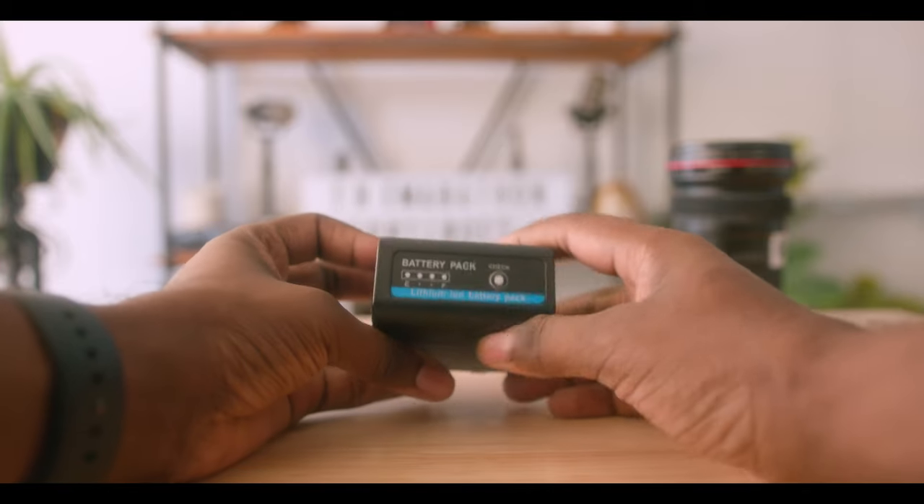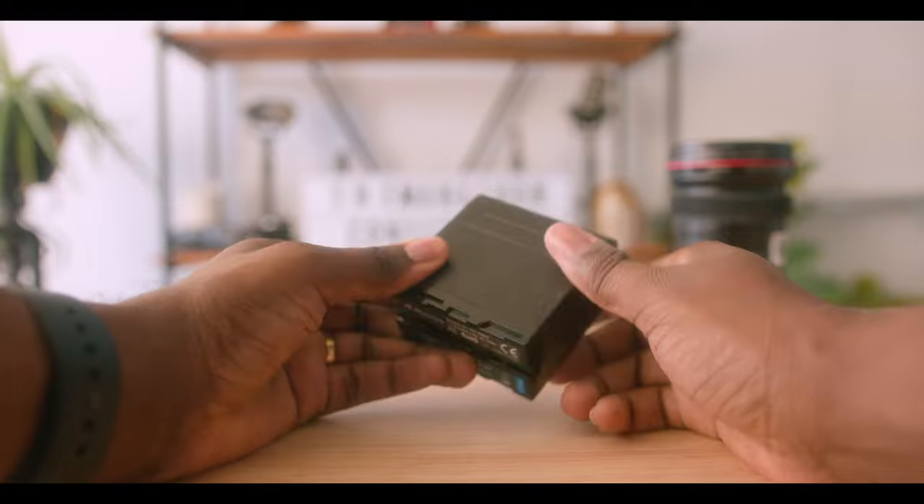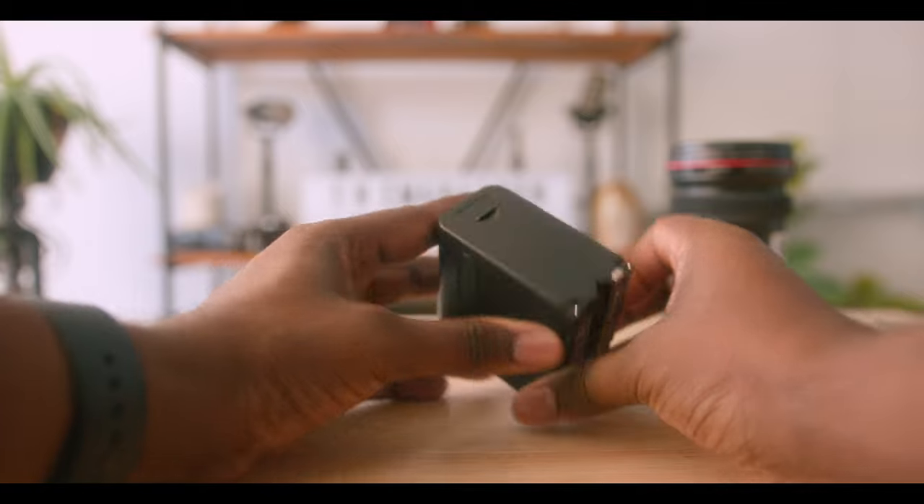The last accessory I'm going to mention is Sony NP batteries. I have about four of these batteries, and on a general production day they will help me last the entire day. I would recommend getting four to maybe six of them, along with a charger, so that you never run out of juice for your monitor.